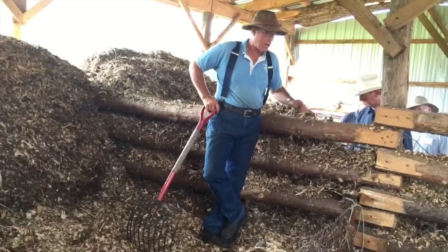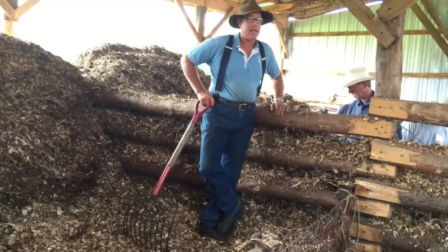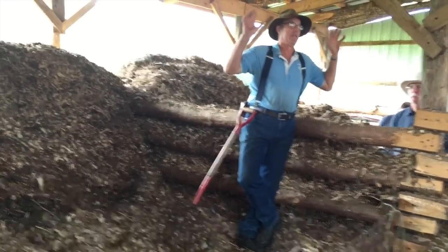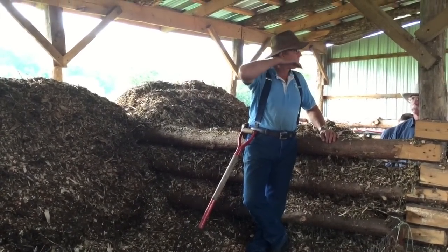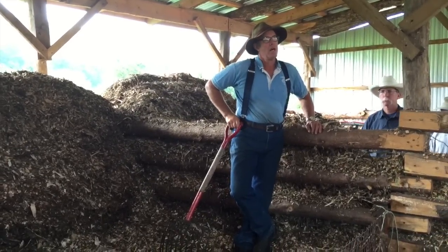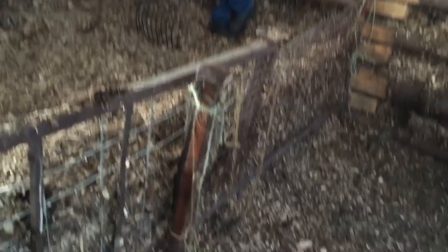One nice thing about the concrete floor is that we can honestly look at anybody and say there's no leachate. By having it on a concrete floor, it puts us way above board as far as any regulations or compliance permits. Anybody can come and see — there's no juice. So it's a very clean situation.